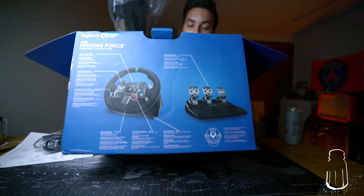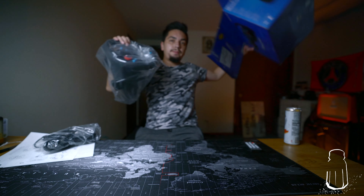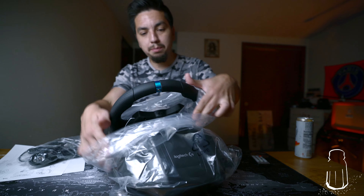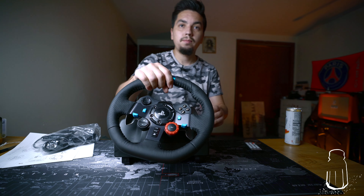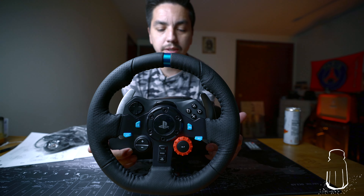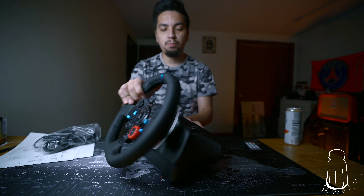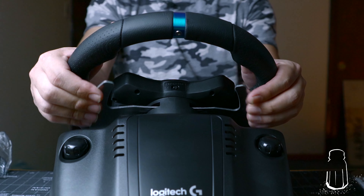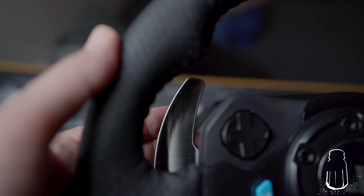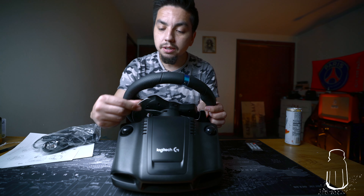Just taking out the steering wheel — outside of that it looks like there's nothing else in the box. The steering wheel feels pretty decent in terms of quality, very close to an actual car steering wheel. The paddle shifters feel great — they're real tactile metal, kind of like a brushed stainless steel, which is cool.